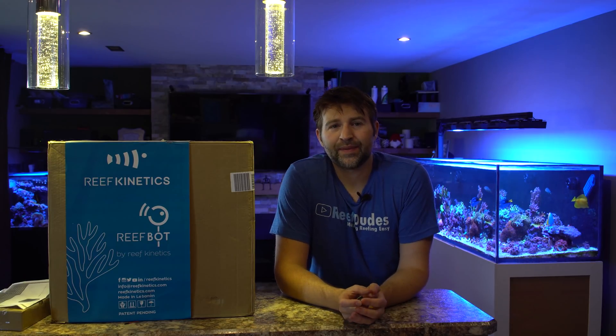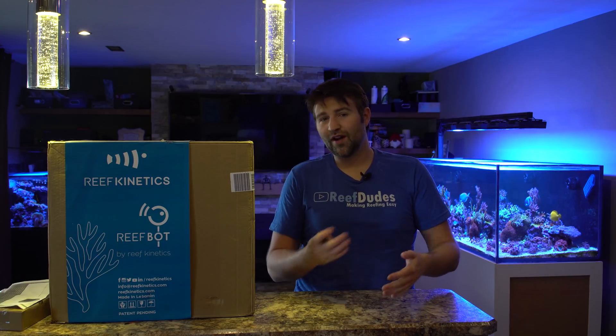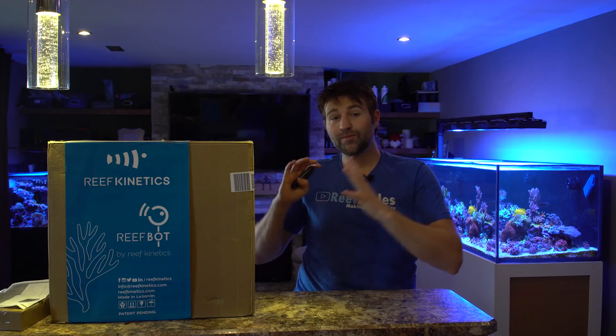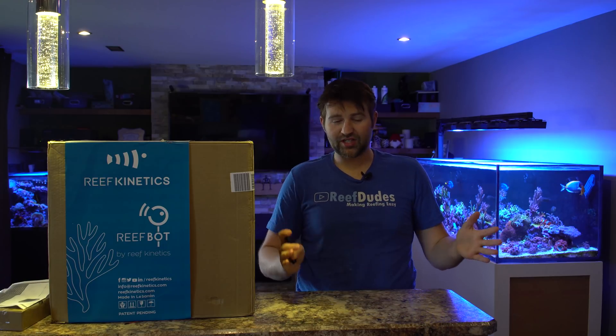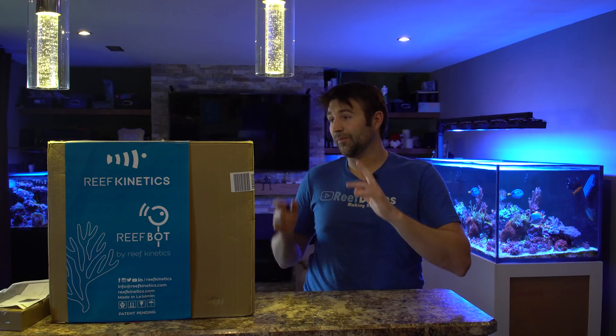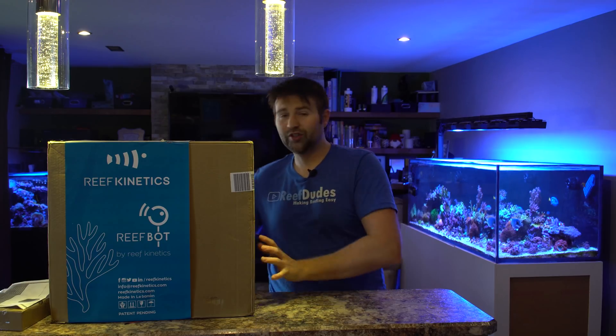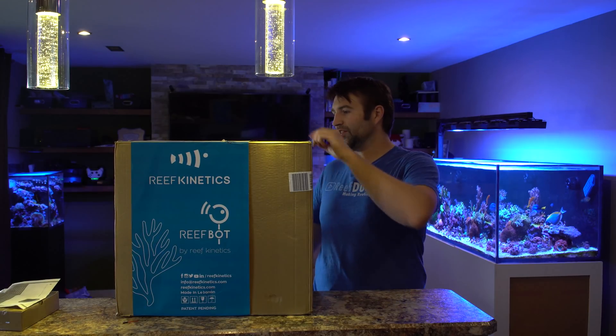As you guys know, I've been running the Alcatronic for about a year or so — maybe eight months — and that tests my tank alkalinity every 12 hours. Now the ReefBot is going to fill in the gaps. The cool thing about it is you can test whatever test kits you want. There's a big selection of off-the-shelf test kits, so whatever you want to test is very flexible. We'll do an unboxing and setup today, and once I've been using it for a while we'll do a long-term follow-up review.